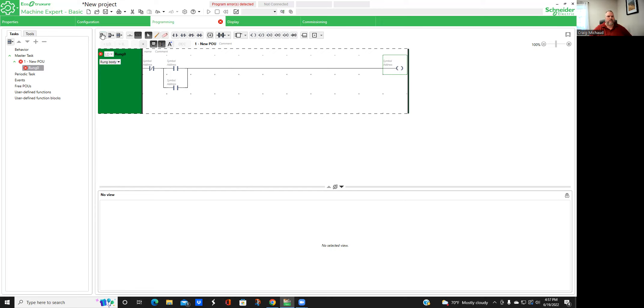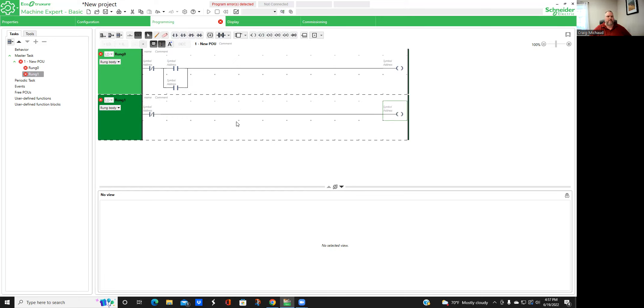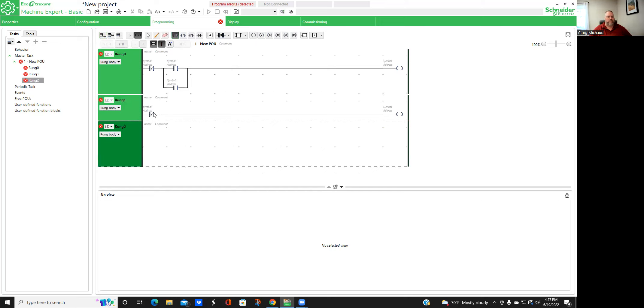Now that I've got my hold, I'm going to create another rung. I'm going to grab my normally closed button, drop it down here, and grab my coil - we're going to use that as a light. I have a normally closed contact controlling what's going to be our light. We'll add another rung and do our normally open, drag that down and bring down our coil function as well. This is our basic function. We're going to need to address it and call it.